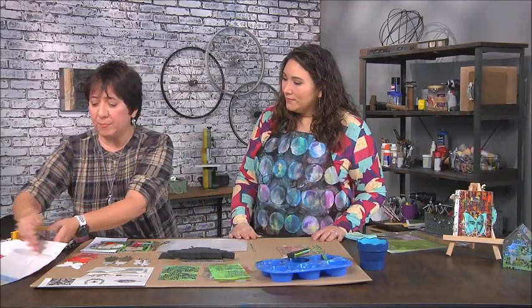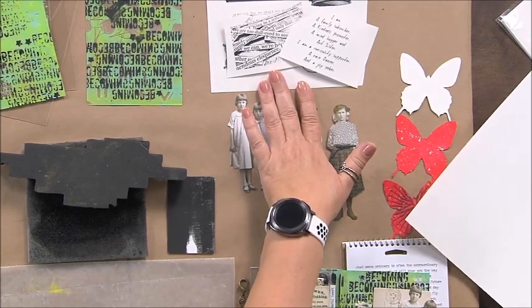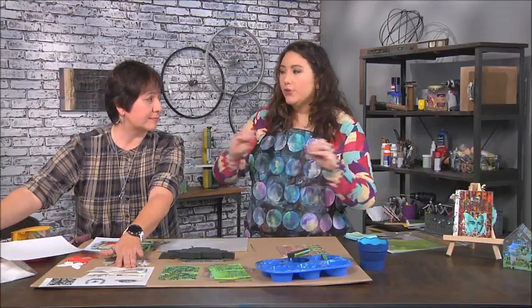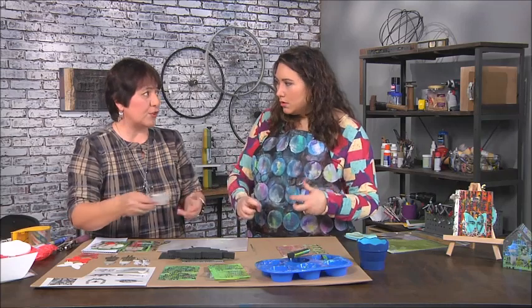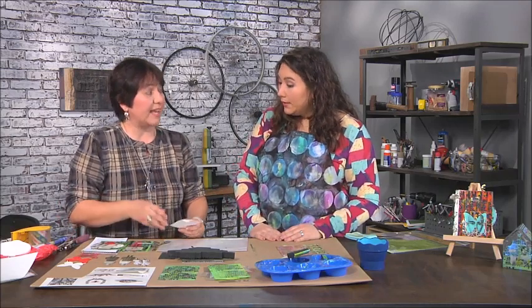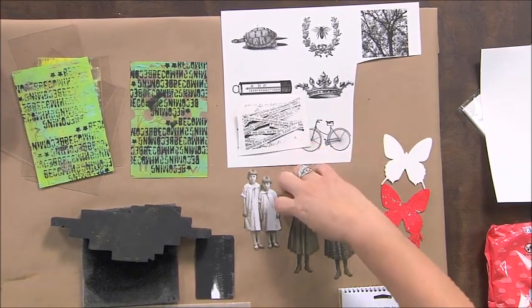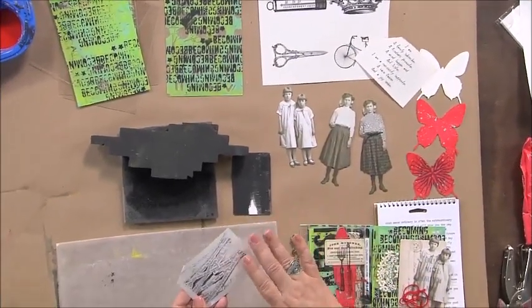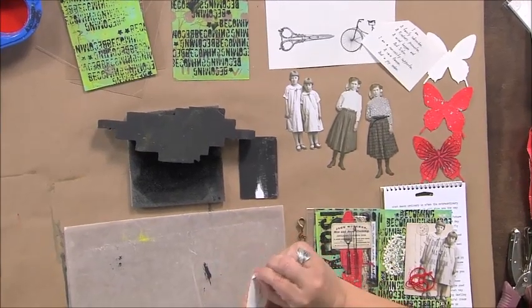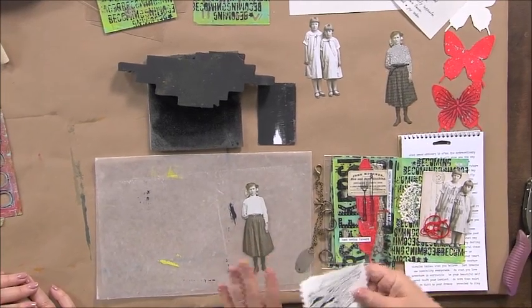I went ahead and printed some images onto this adhesive-backed computer film — it's like a sticker sheet but it's clear. Can you use a regular printer? A laser or inkjet — that's right, really. It dries pretty quickly, so after a couple of minutes it's ready. Do you have to print images backwards? No, it's just like a sticker. This one has some text on it — I just printed it up, let it dry for a couple of minutes, and it has adhesive on the back.